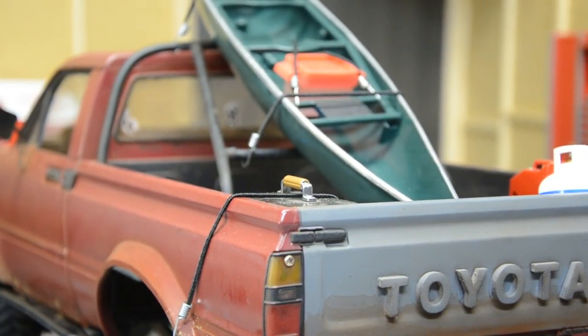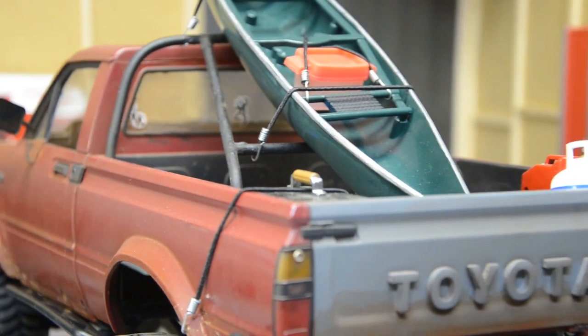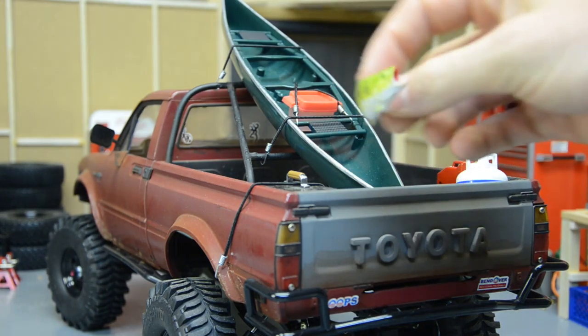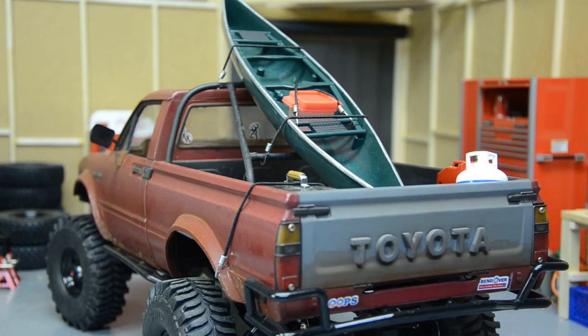In the bed I've got a canoe — it's not anything fancy. It came from a cheap toy set at Walmart that included a little action figure, a dog, a fishing reel, and some fish. I filled some holes in the bottom with Tamiya putty, sanded it down, painted it traditional canoe green, painted the trim silver, and the seats black. Just something I messed with when I was bored.